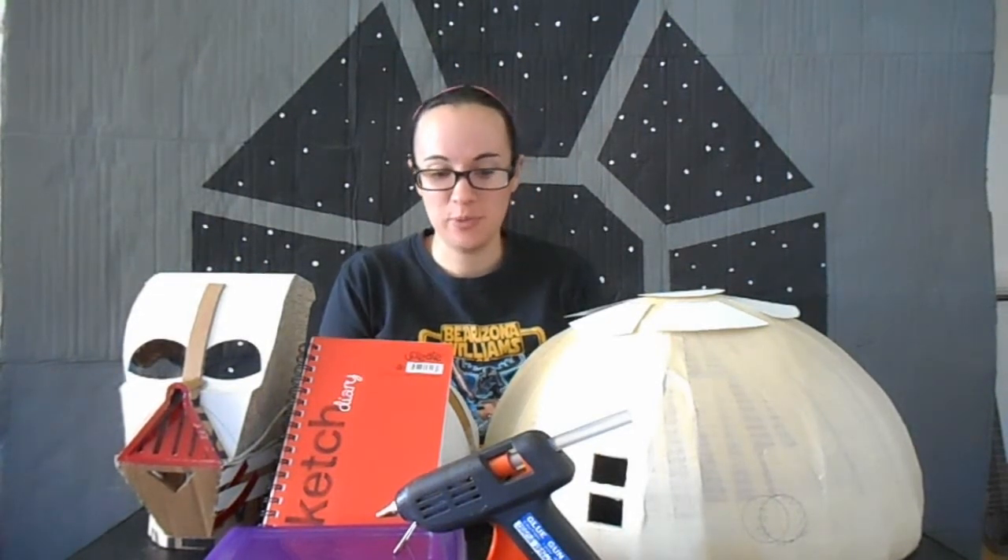Remember how I said at the beginning of the year I was the keeper of too many hobbies and was trying to whittle them down? Well, as of this moment, I'm the maker of too many projects!